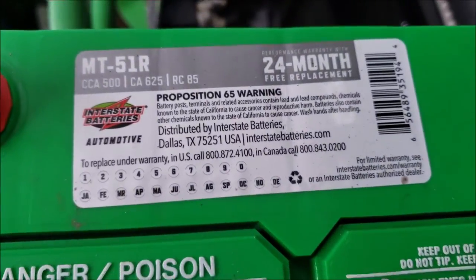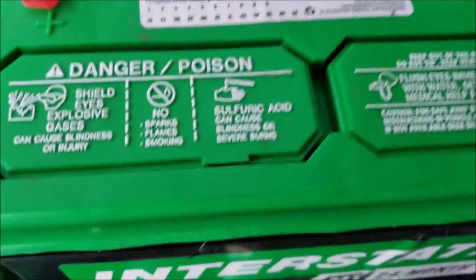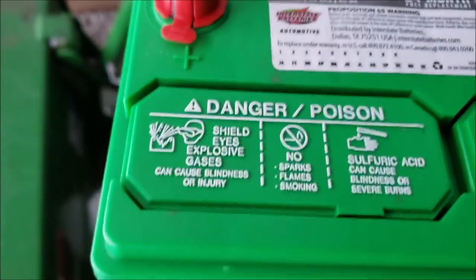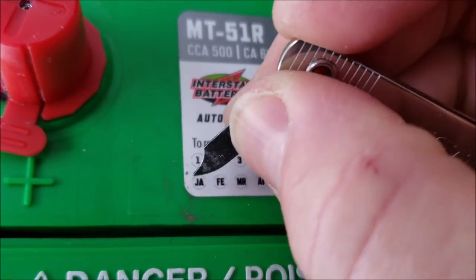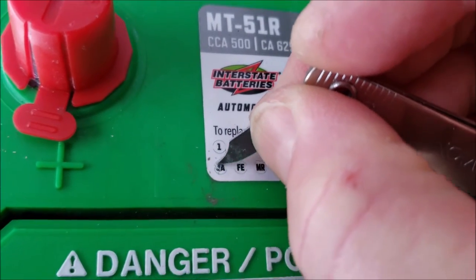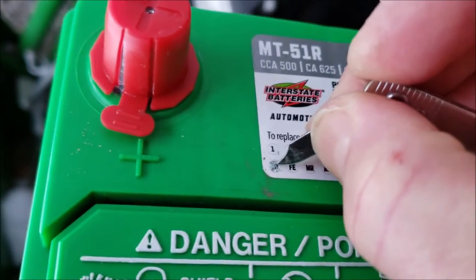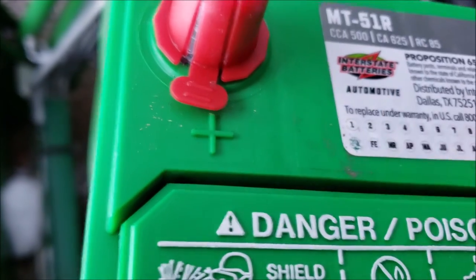I'm going to make a lot of notes about the warranty time. Since it is January of 2019, I ought to pop out these tabs so I don't forget when this was done — though the power of YouTube will help me as well. So we'll just pop out January. This is what you're supposed to do: pop out the parts so you can see when it was last done.